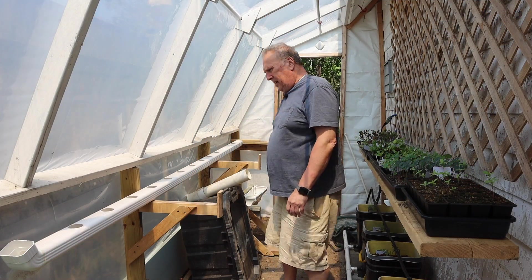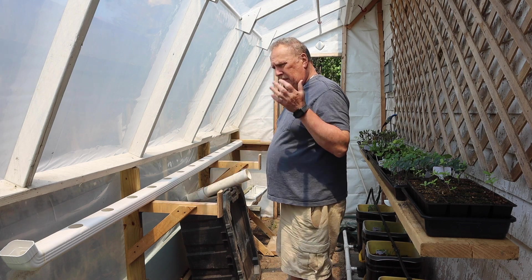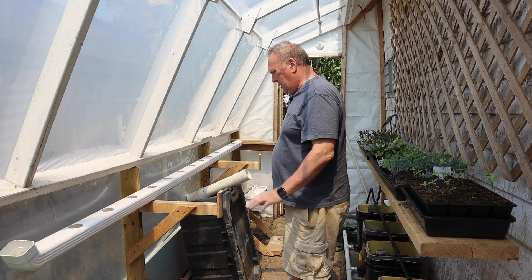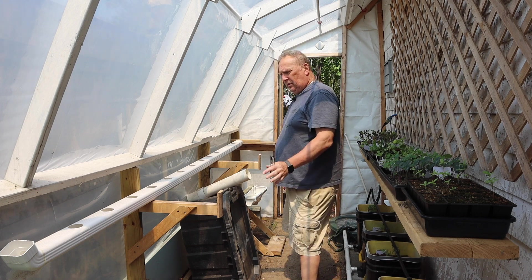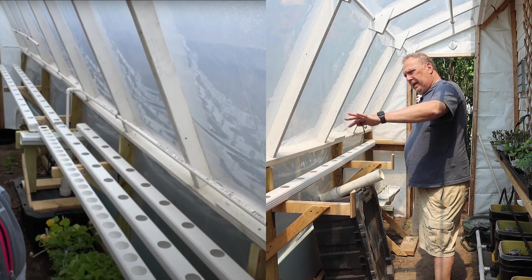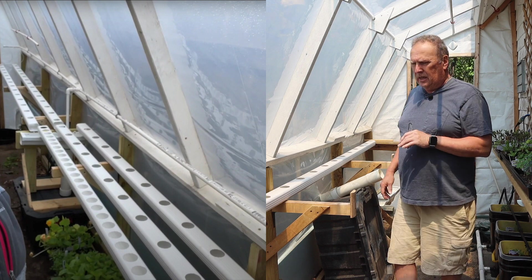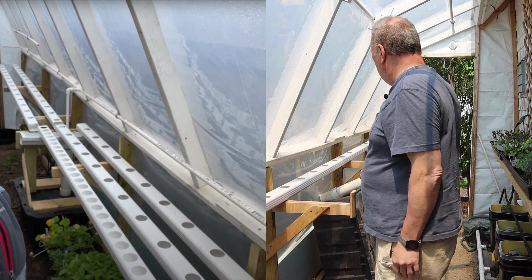All right guys, so today we're going to set this up. This is an NFT Lattice system. Look at the video of when I built it. But there were a couple of things that were really nice about it. And if you recall, it was going the whole length of the greenhouse here and coming this way, going down for these troughs over there.